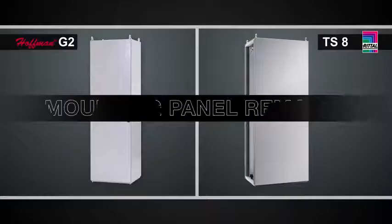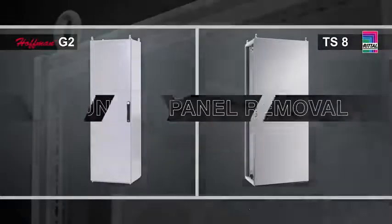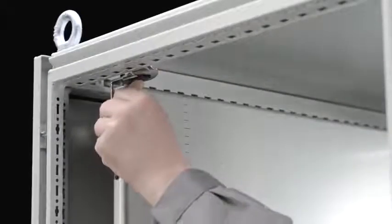Now that the doors have been removed from the cabinet, the next task we're going to look at is another very common task — the removal of the mounting panel. This will be done to populate the enclosure and install all the controls and components on the plate. In the Rital TS8, you simply have two bolts at the top that you back out. The mounting panel then slides out on slide rails, and you remove the panel.